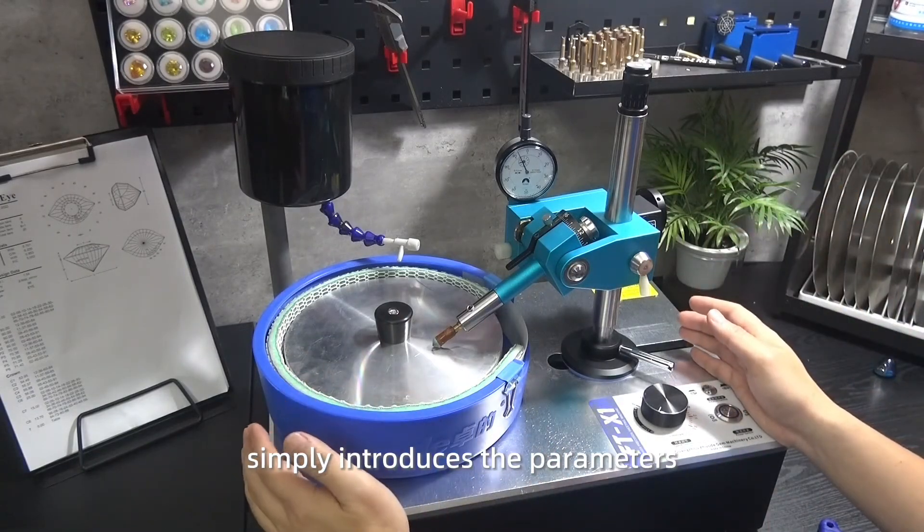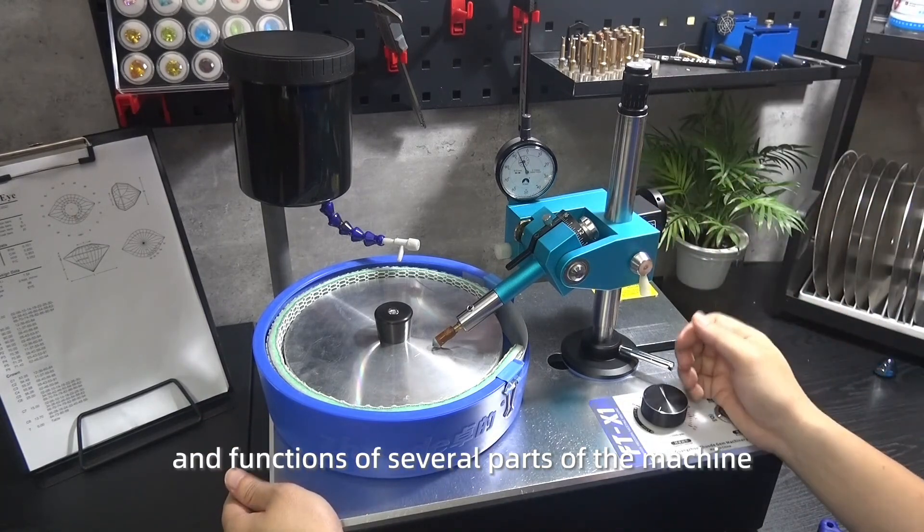The above video has simply introduced the parameters and functions of several parts of the machine. If you want to know more, you can visit our official website.